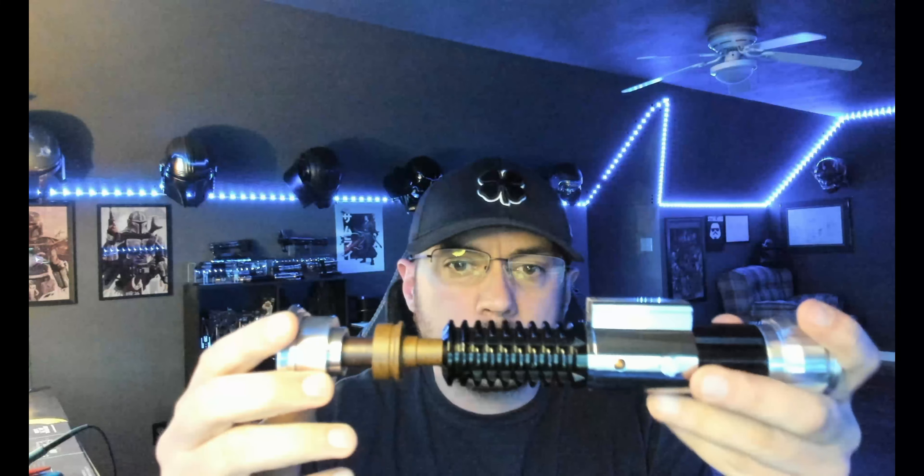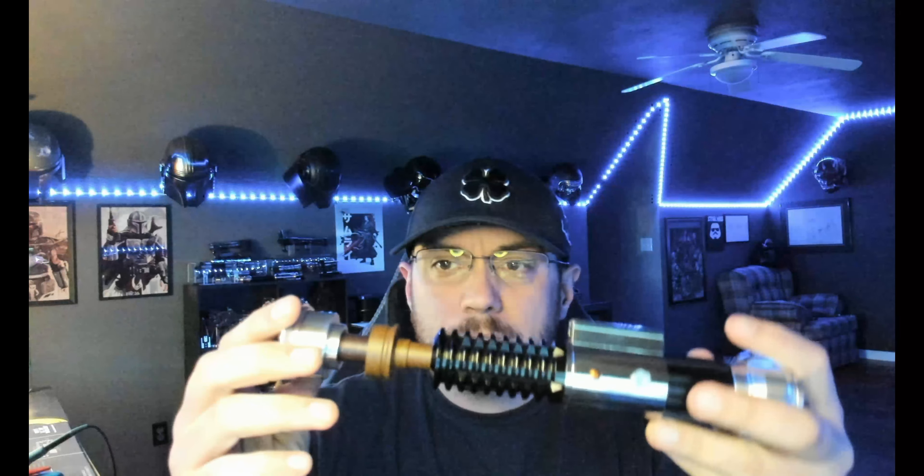Hey, what's up? JP Sabers here. This is a quick demo video for you for the High Ground by SP Sabers and props. This is the Proffie install — it's got a two-button setup: your front switch is your activation.